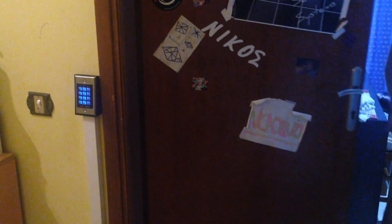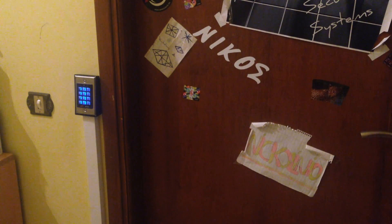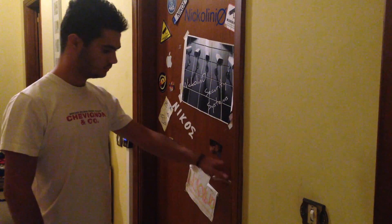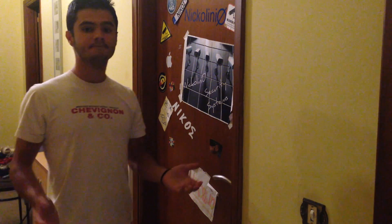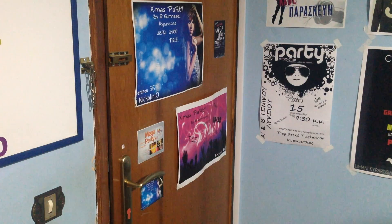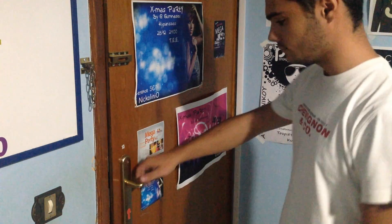Yep, you saw it right! The door opens after I dial the password. Without the password the door handle continues to work but the door doesn't open. From the other side, inside the room, the door handle works perfectly.